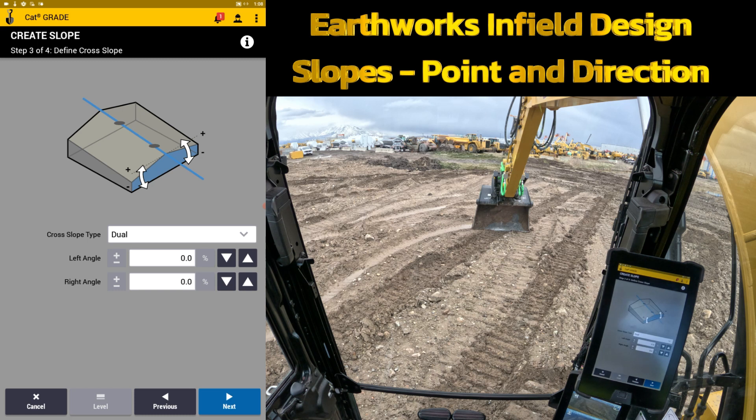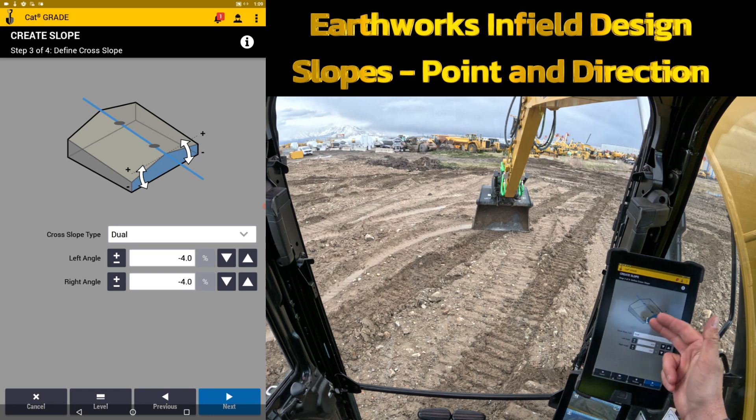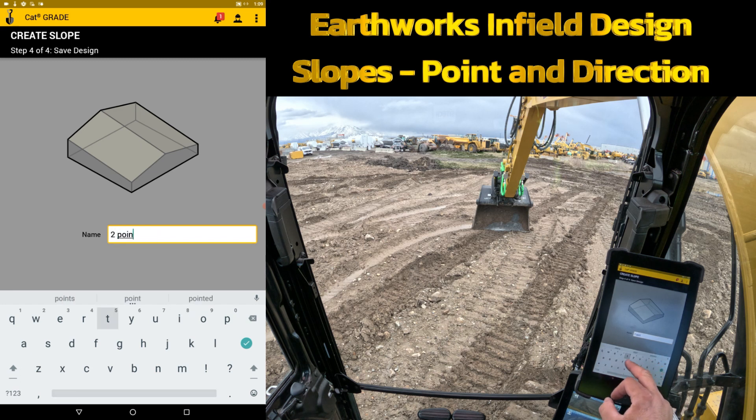Do I want to leave it at the elevation changes I had from point to point, or do I want to break it and make a road out of it? Do I want to crown it up or down? You can break it dual, as it says here, or just leave it as a single slope. You can also leave it at zero and it won't make any difference. To demonstrate, we'll put in a four percent minus on one side and a four percent minus on the other side. Once we've broken it both ways to make the centerline the crown, we'll hit next and give it a name: the two-point road.